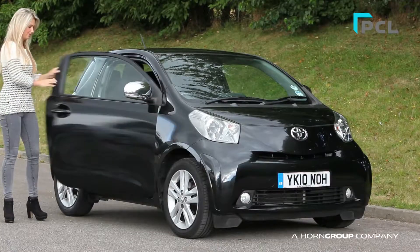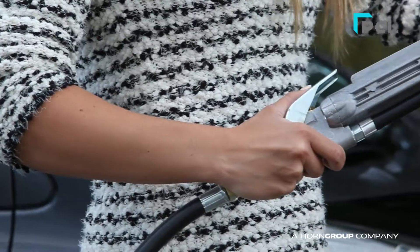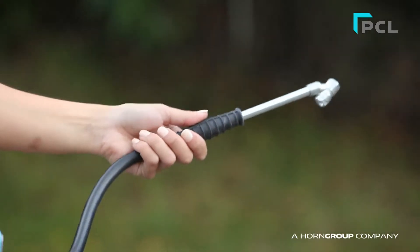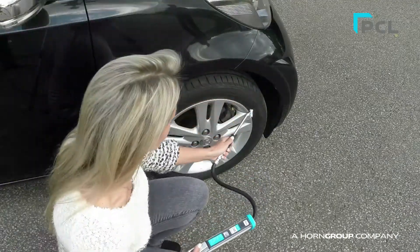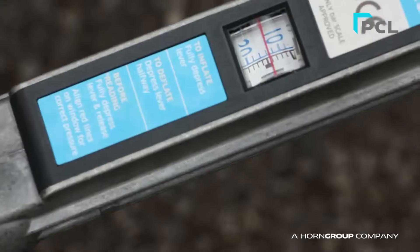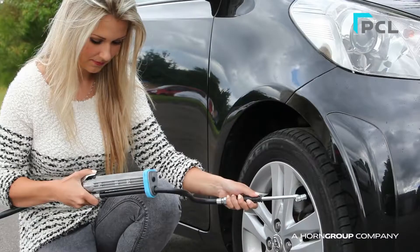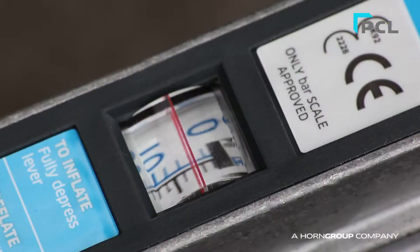The Mark III Tire Inflator is very simple to use. Firstly, connect the hose connector to the tyre valve. Read your tyre pressure from the magnified display window. Then to inflate, fully depress the trigger until the required pressure is achieved.